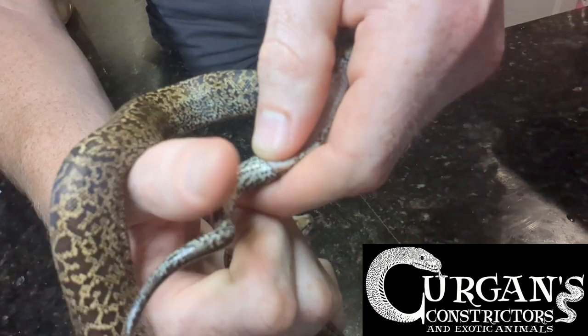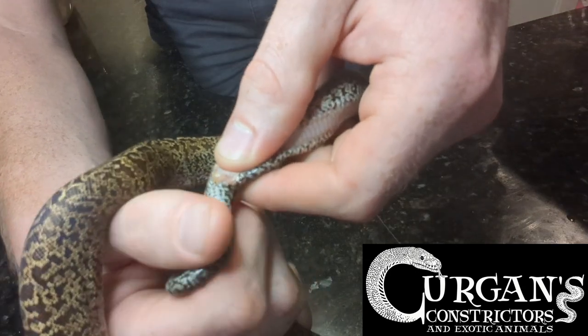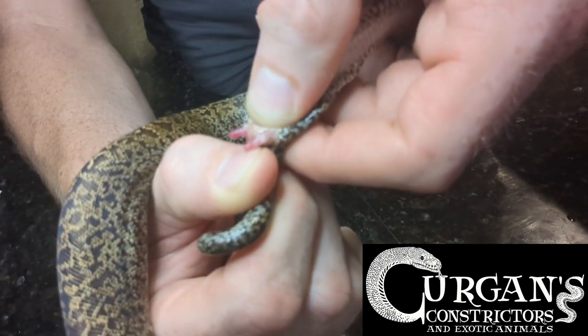I let go, then you just apply the pressure to hold, and then you just roll the thumb — and there you go guys. That's the hemipenes of a male.